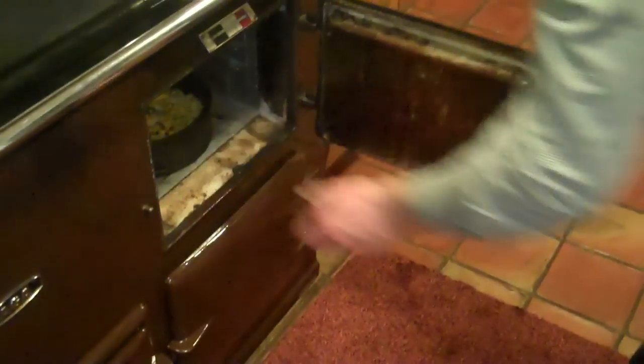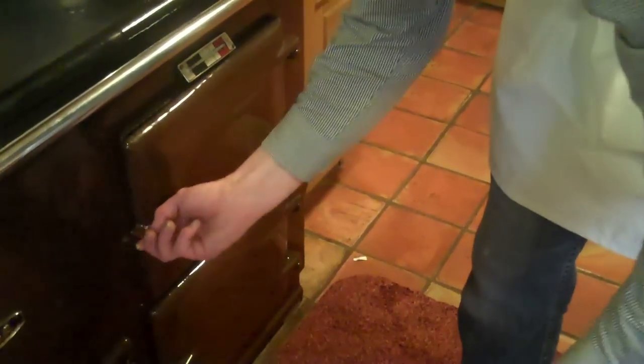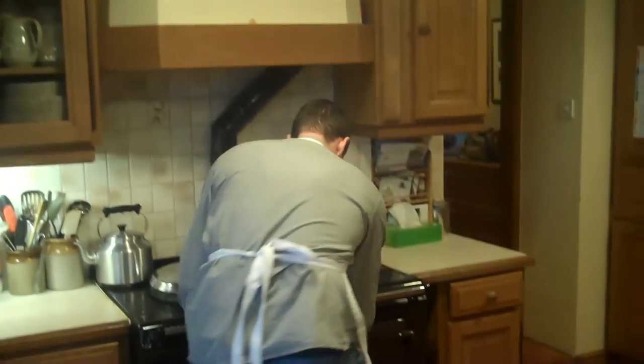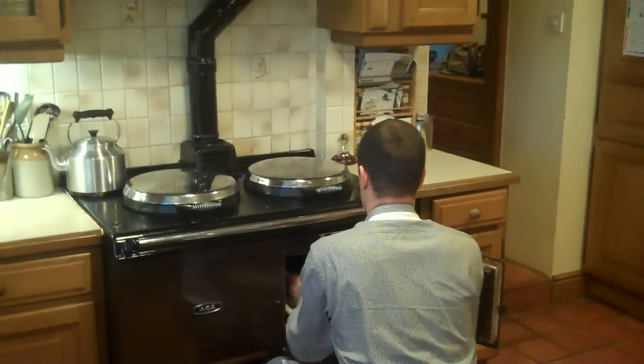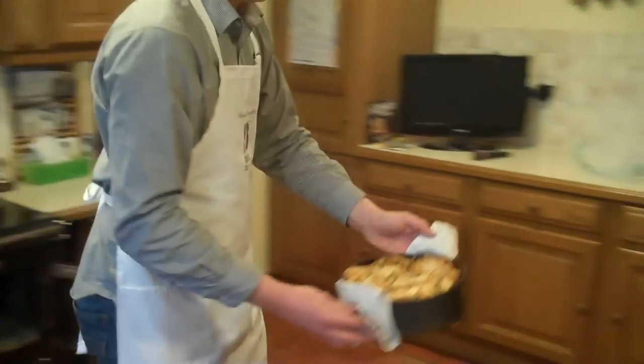Into a hot oven for 15 to 20 minutes for the Black Sticks Blue. And now let's get it out of the oven and see what we've got. Look at that!